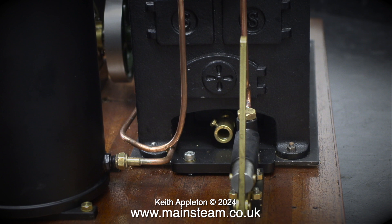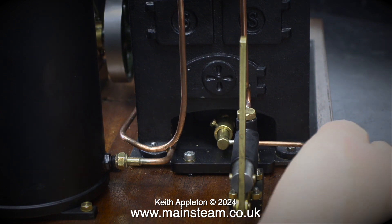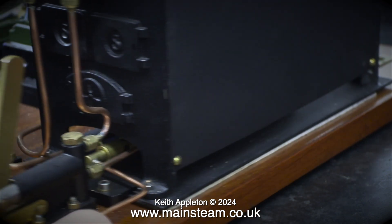By using three packages it allows me to balance out the weight. When I pick up the steam plant the whole thing is surprisingly heavy, so I couldn't send it in one unit — the parcel would be massive, extremely heavy and very expensive to ship.